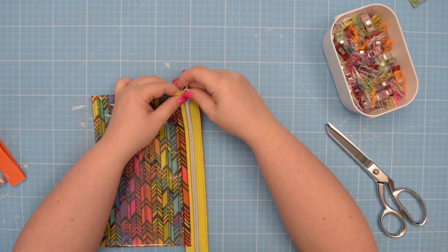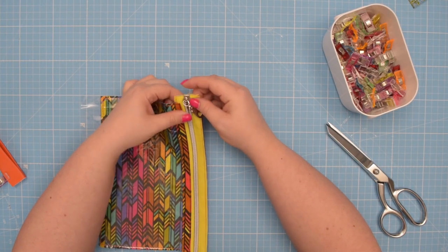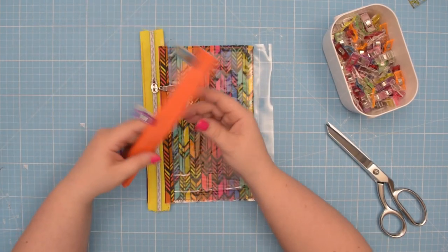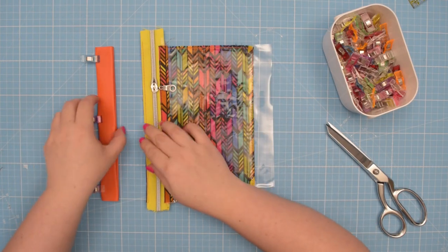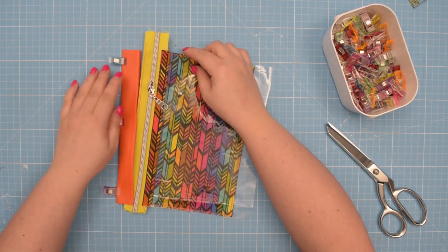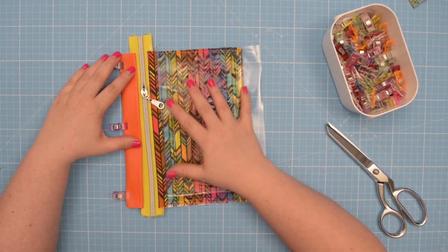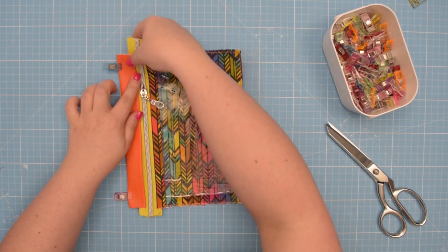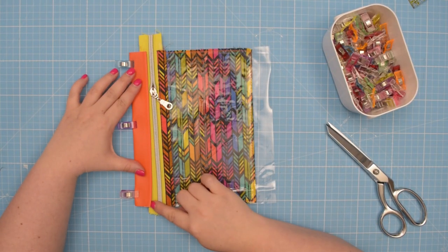When you are ready, add your zipper pull. Then take your trim and place the trim along the other side of the zipper — you basically need to sandwich the zipper between those two edges. If you want, you can use double-sided tape again. Make sure you have the same distance on each side of your zipper teeth or zipper coil. Place it so the zipper is covered on both sides, and then topstitch along that finished edge.